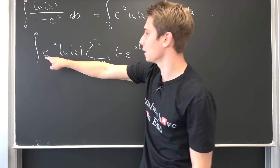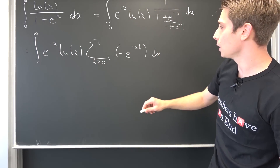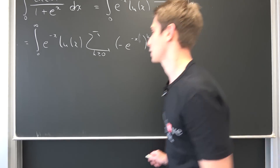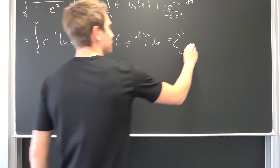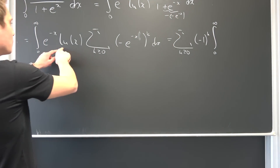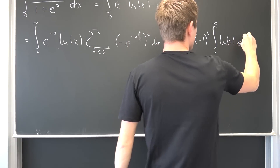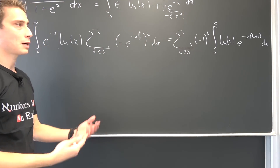We bring the e to the negative x into here, and bring negative 1 to the kth power to the outside. This leaves us with a sum, k being greater or equal to 0, of negative 1 to the kth power, times the integral from 0 to infinity of the natural log of x times e to the negative k times x minus x — meaning e to the negative x times k plus 1 — integrated with respect to x.